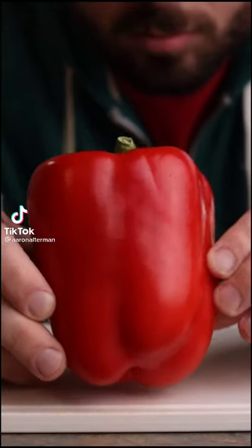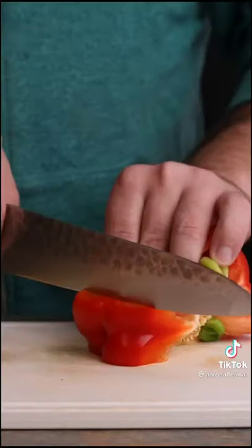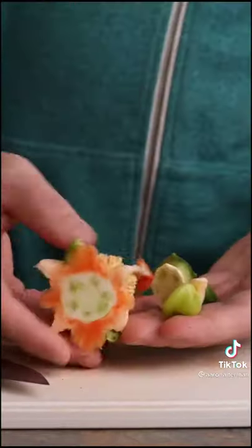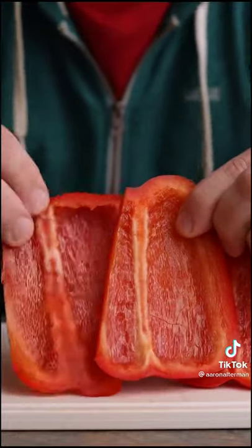Episode two of cutting things for dummies — let's do bell peppers. Just cut it like this, top to bottom, rotate 90 degrees each time, and then cut off the bottom and the top. Punch this little guy out and move on to cutting. Cut these little pits out if you want, and then you have these beautiful pieces to slice.